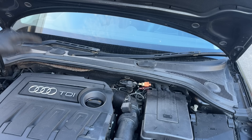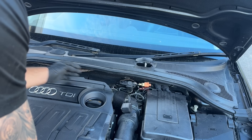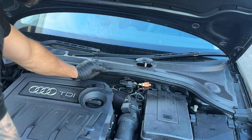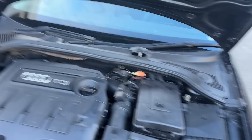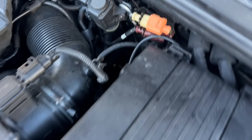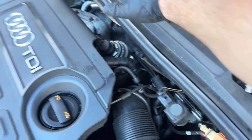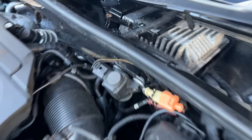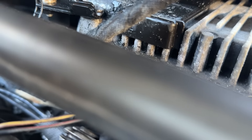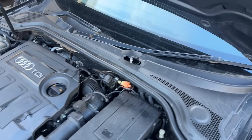Now the ECU is underneath here. You can see someone must have already had a go at that - you can just about see it in there. So that's the ECU; I need to whip the wiper blades off. Someone's already had a go at it. Let's get this panel out of the way and then get those bolts out.